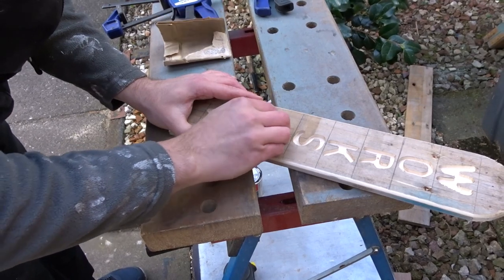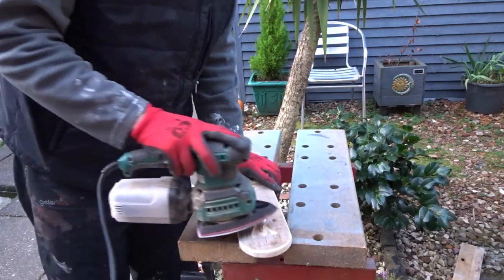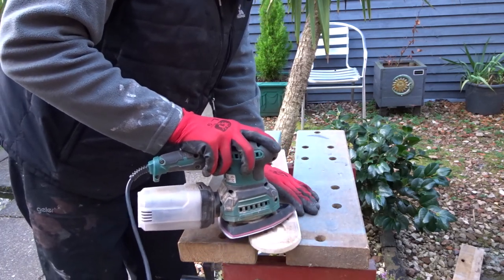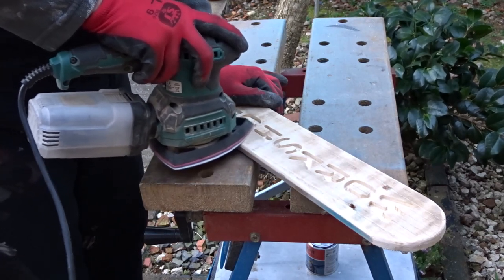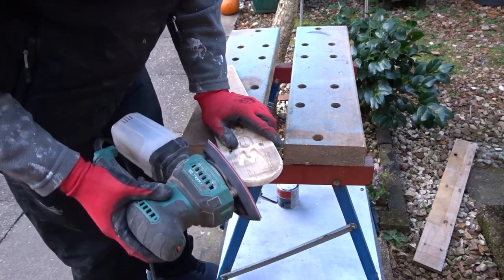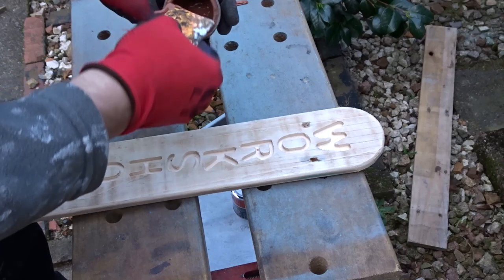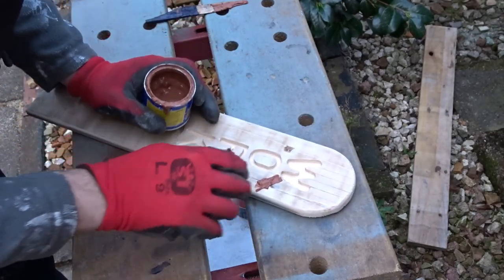I just went round the edges of the letters with some sandpaper and then went over the whole thing with the detail sander. Then I filled a few of the nail holes.